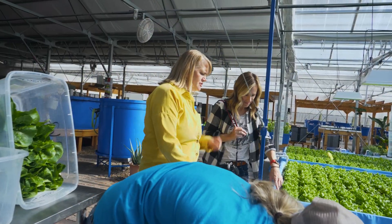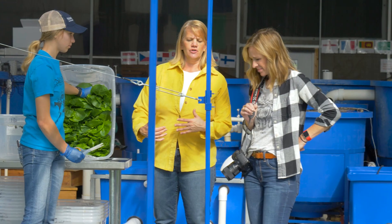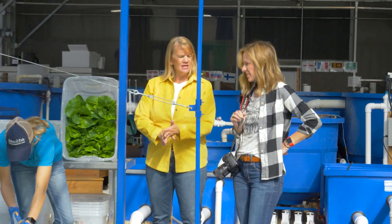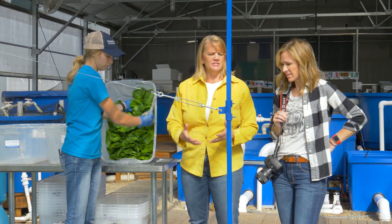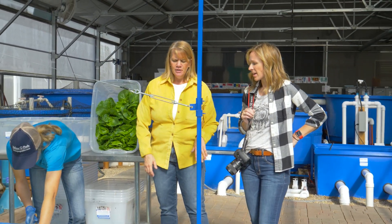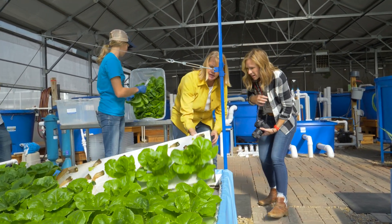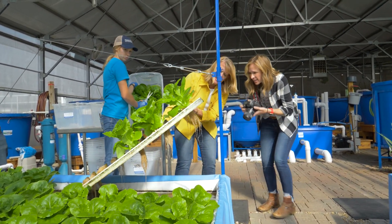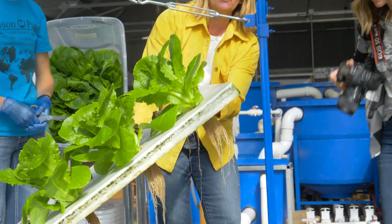This is a soilless system — we don't have any dirt. When you eliminate dirt, you eliminate the pests and disease that would normally grow in there, but we're not eliminating any of the microbes or the good organisms that help us do what we do. The roots are just literally dangling in water. You can see the last couple plants and how they're growing — nice white roots, nice green, nice tight little root base.